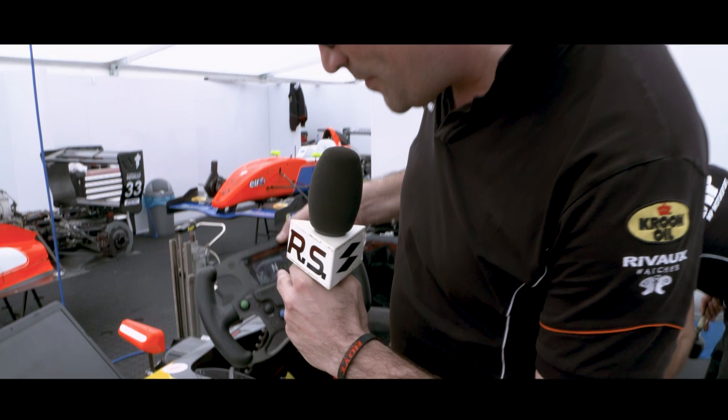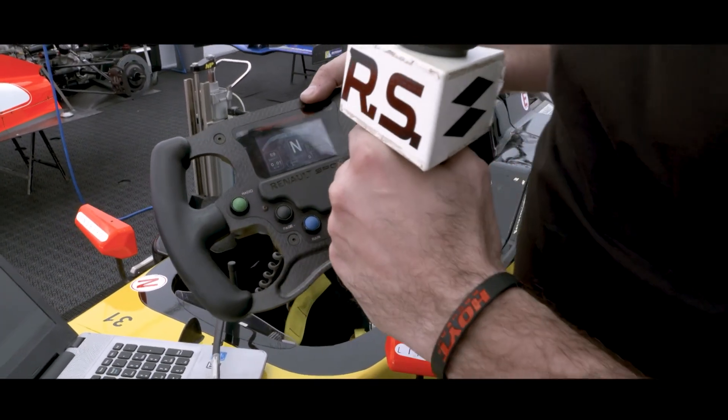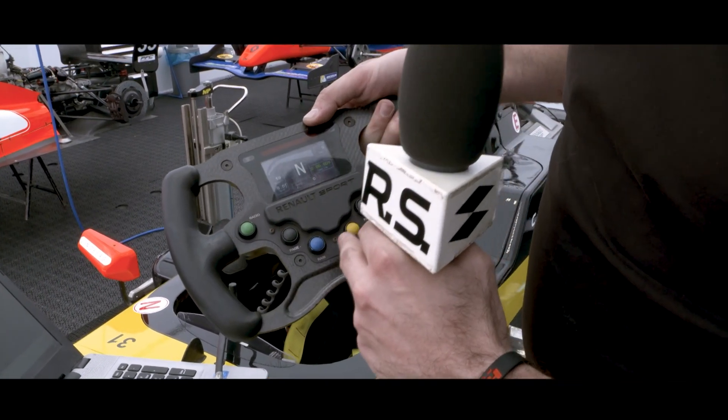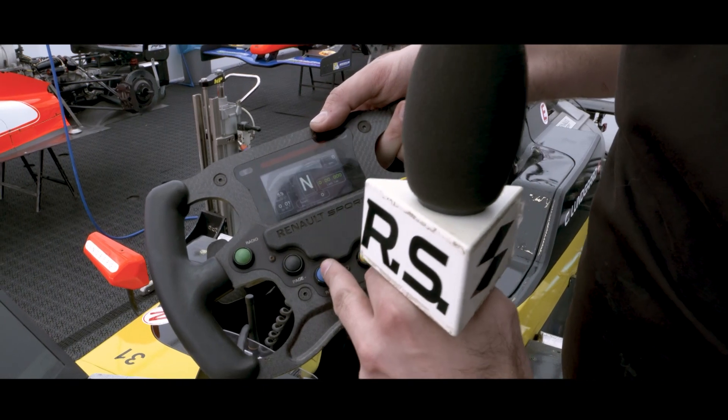For the buttons, we have the radio button here to talk with us in the pit lane. Then this is the button for the rain light — so when it's wet, you turn on the rain light with this.